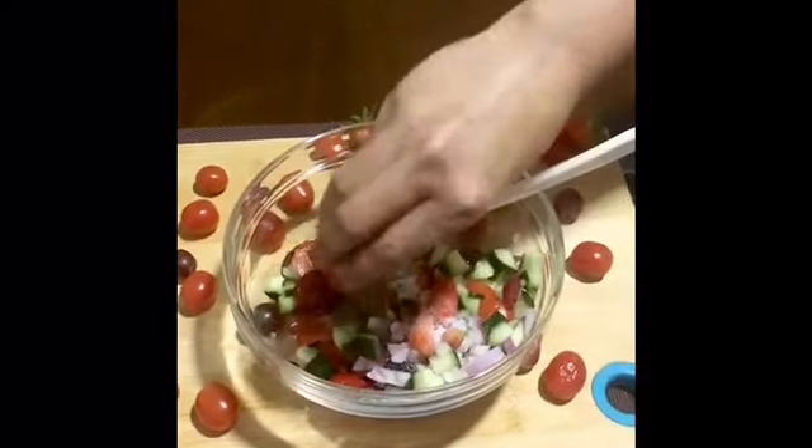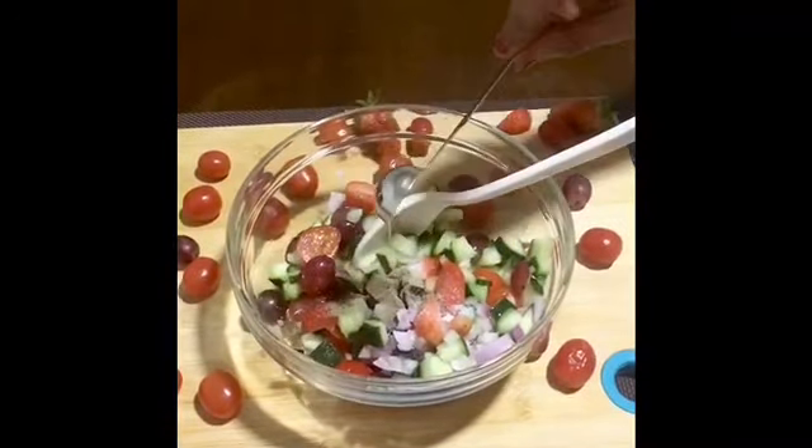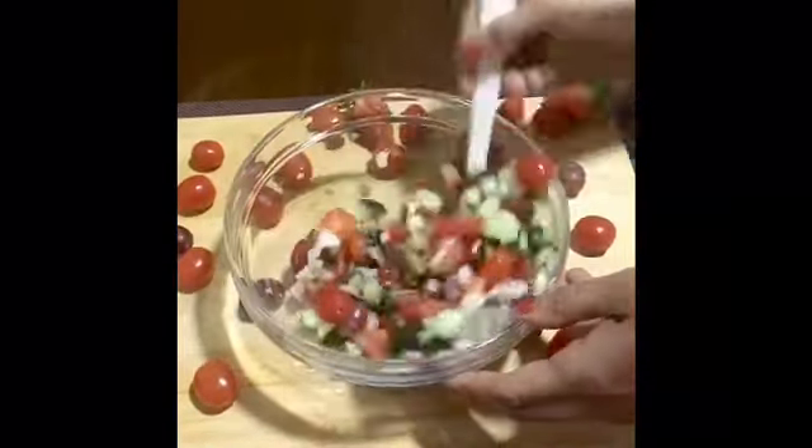Mix it into the pot. Add 6 teaspoons of pepper powder, half a teaspoon, 1 teaspoon of olive oil, and half a lime juice. Use the hot sauce.